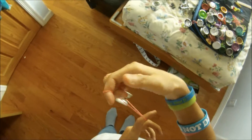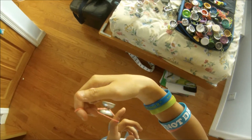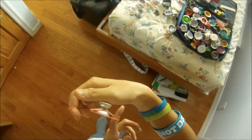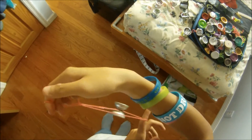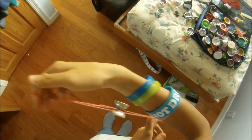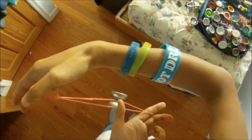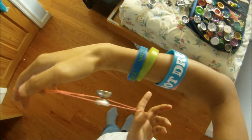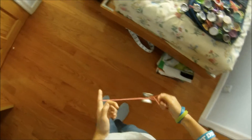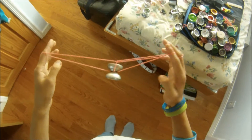Then you're going to want to underpass it, so that it ends up on this upper string here, and you should end up in pretty much a heart formation.